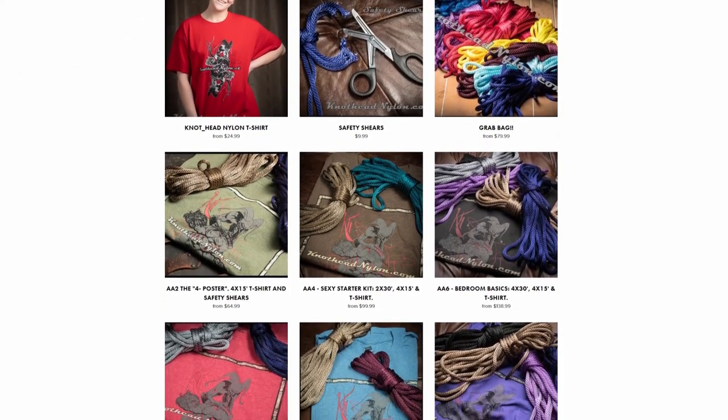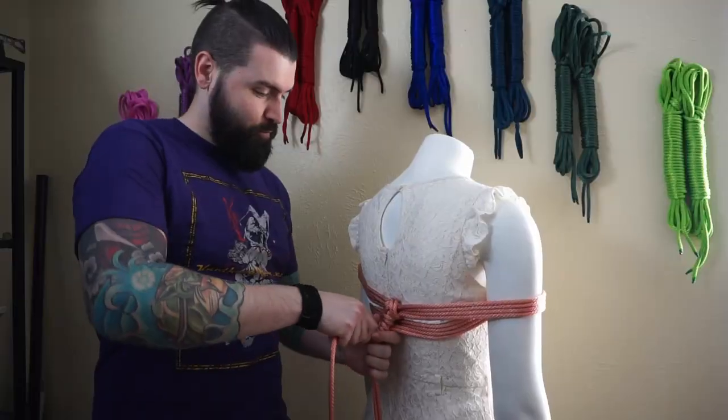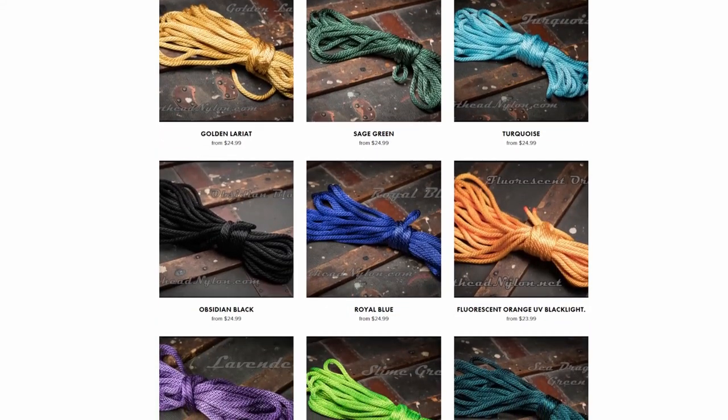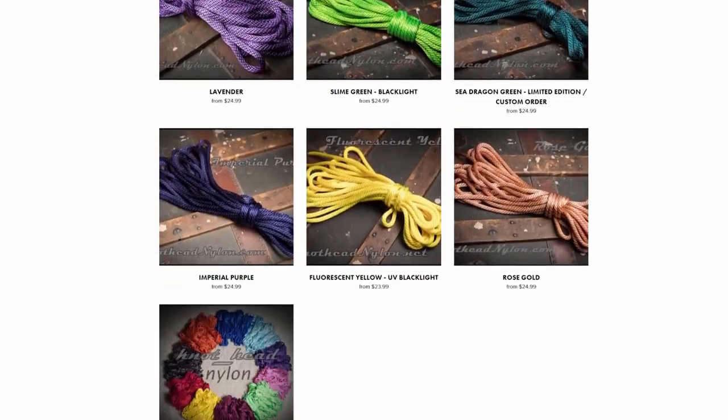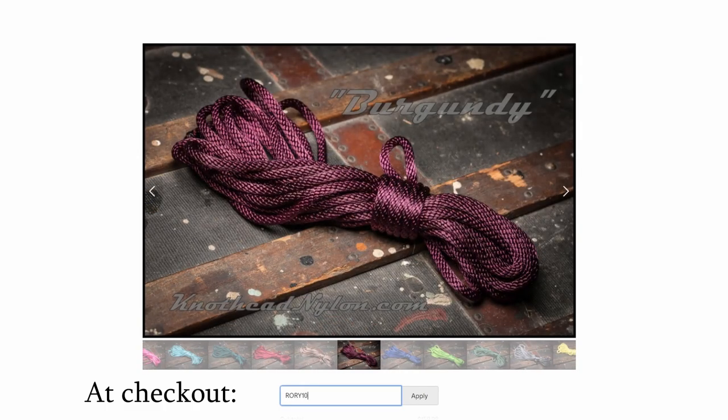Communication is key. Now before we take a deep dive into this simple chest weave harness we must first thank my sponsors, Knothead Nylon. Knothead Nylon is the destination for all your premium nylon rope bondage needs — easy to clean, water resistant, up to 1,100 pounds of weight load, and in a wide array of beautiful vibrant colors. At checkout put in discount code Rory10 for 10% off.